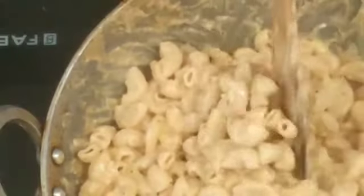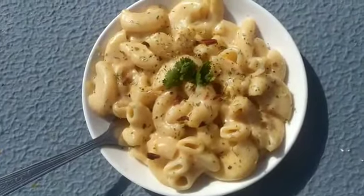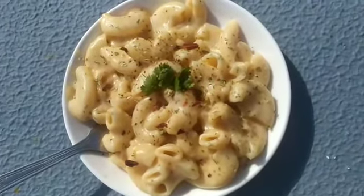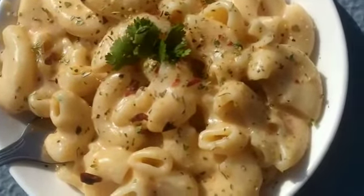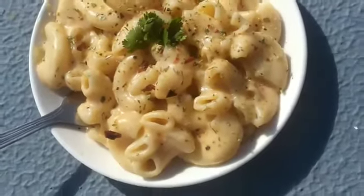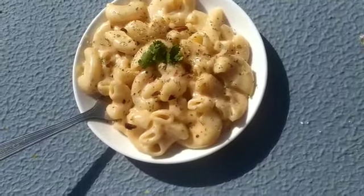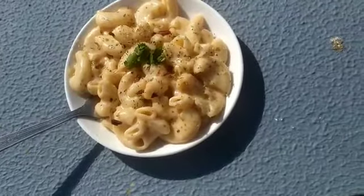Add a little water and mix it all together. Please subscribe to my channel and click the bell icon to never miss my videos. Comment what you want me to make in my next video. Bye!